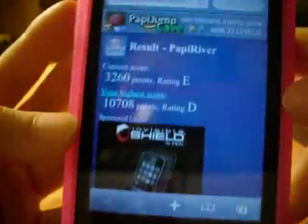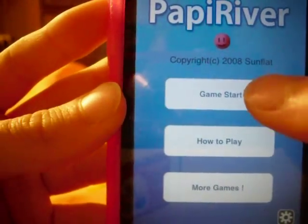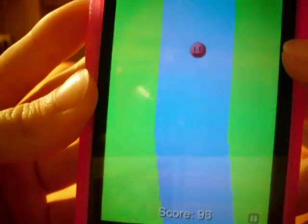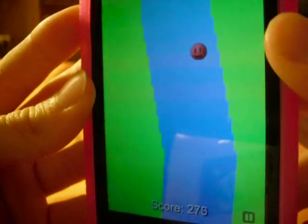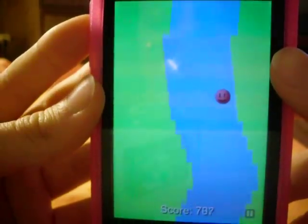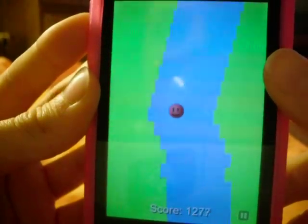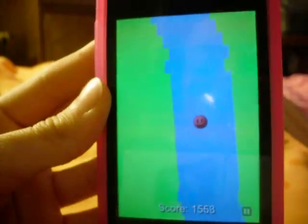I think it's a really cool app, and it uses the accelerometer. So if you don't like the accelerometer, then it's not a game for you. But if you love using it and you want a challenge, this is a game for you. So I hope you buy this app, and this review would help you understand it. Please comment, rate, and subscribe. See ya!